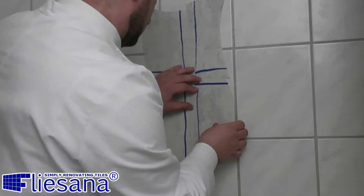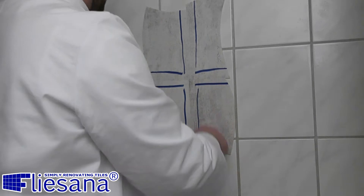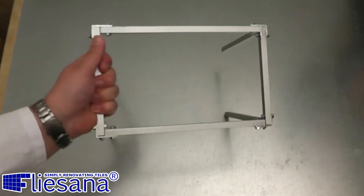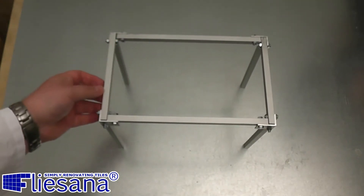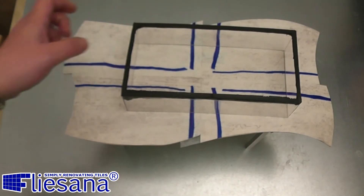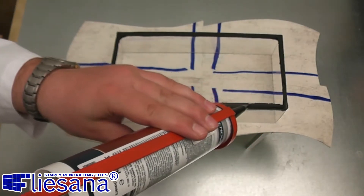You can see the Flisana tiles have evenly connected even over the old tile gaps. There are only a few visible air bubbles which have no influence on the water resistance and are not visible on the front side. Will the Flisana connections be water resistant or not? Are you ready? Then let's build an aquarium with Flisana!